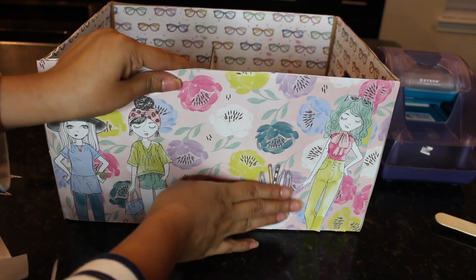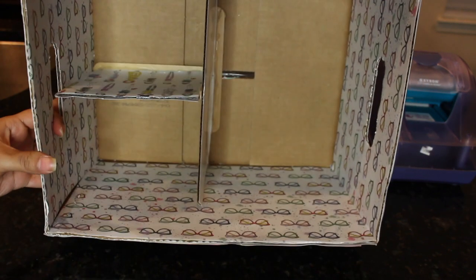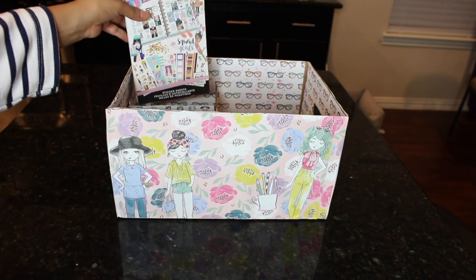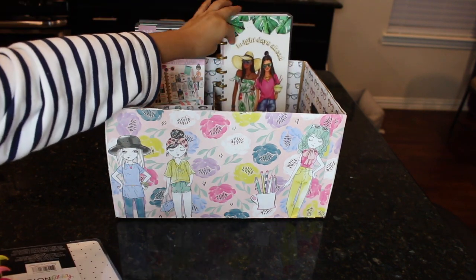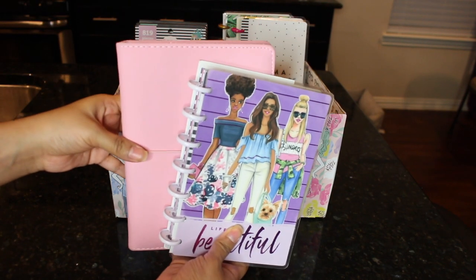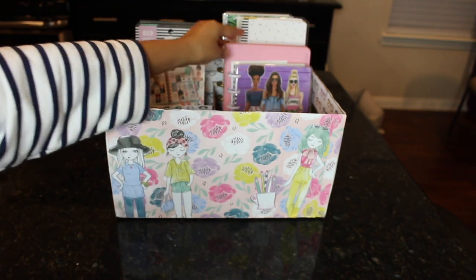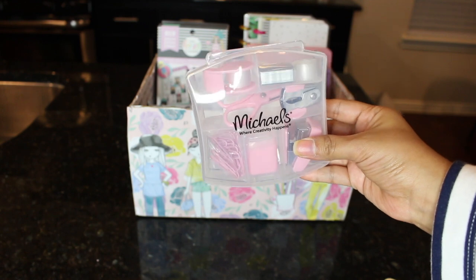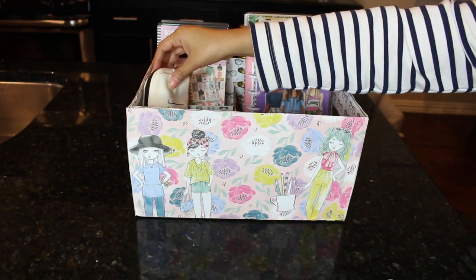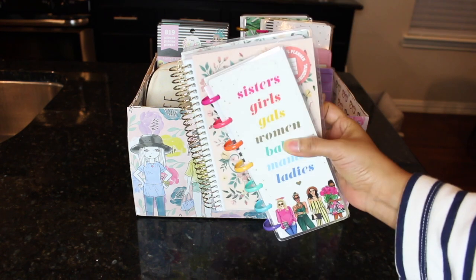My box is done — it is ready to be filled. I personally will be using my box for some planner, crafting, and journaling storage. You could totally use this for anything. That's a wrap for today's video. I hope you guys enjoyed this quick, easy, and free DIY. I used everything I had on hand at the house — I did not go out and buy anything special. Just use what you have on hand. If you did enjoy this video, don't forget to give it a thumbs up, subscribe if you are not already, and hit that notification bell so you won't miss my next upload. I'll see you on my next one!